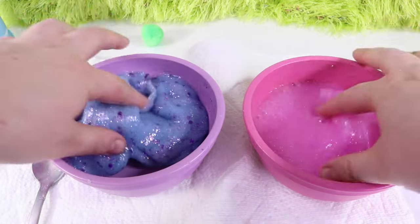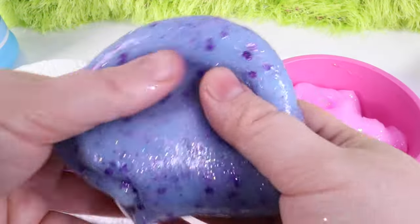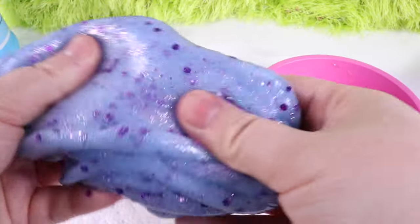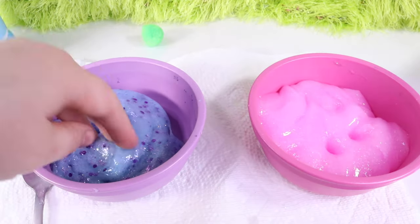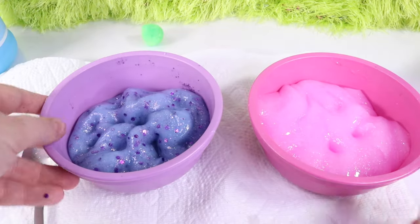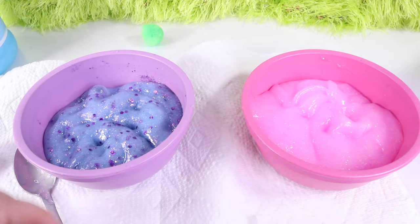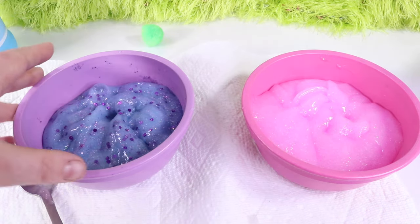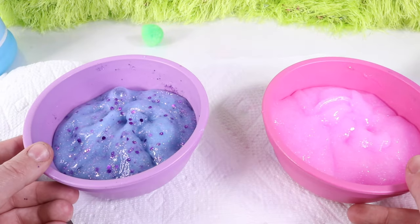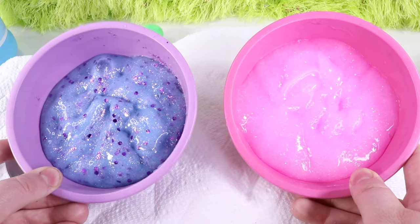We got to be creative today — we made two Trolls-inspired slimes. Poppy's is so soft and fluffy, and Branch's has all these sequins and is really fun to look at. Which one do you guys prefer — Poppy's soft and fluffy, or Branch's awesome glow in the dark? This was so much fun. One cup of glue to a fourth of a cup of activator, and add as necessary. This is the most basic slime recipe and easy to follow. It gets a little bit messy, so use a towel. I hope you're inspired to create something yourself.